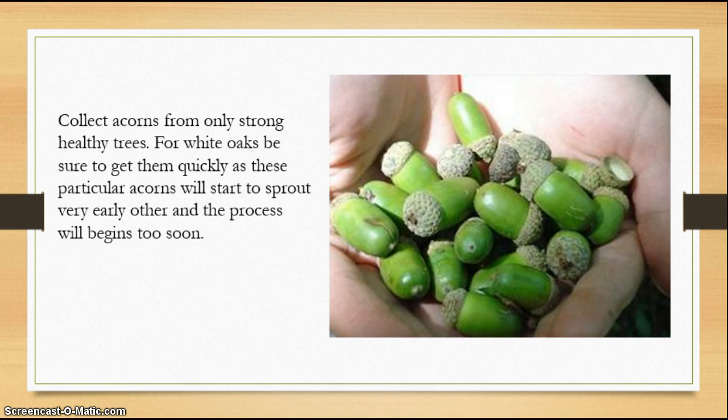What you're looking for to start off is to collect acorns from a healthy tree — a tall, mature tree — and you're looking for acorns that are healthy looking, like the ones in the picture. Collect up as many as you can, and sort out any that look like they have holes in them, are cracked, or anything like that. Dispose of those; you're looking for the ones with the best opportunity of sprouting.